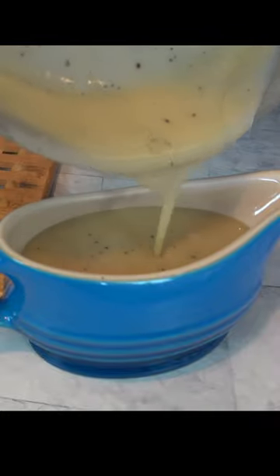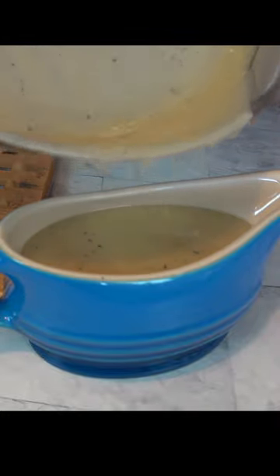Johnny Mac here, The Gravy Guy. Let me show you how to make a simple, easy turkey gravy. Buckle up, let's go!